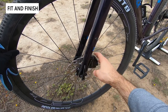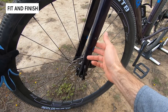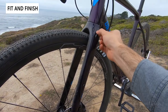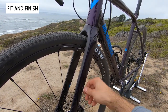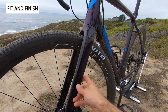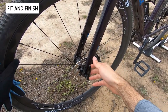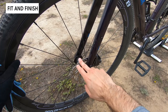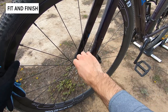You also have flat-mount disc brakes on the front and rear — Shimano brand — with really clean cable routing that goes right through the fork, leaving it open for water bottles or a rack. The bike comes with a 12mm thru axle instead of a quick release, which makes it compatible with all modern wheelsets and gives you the stability you need.